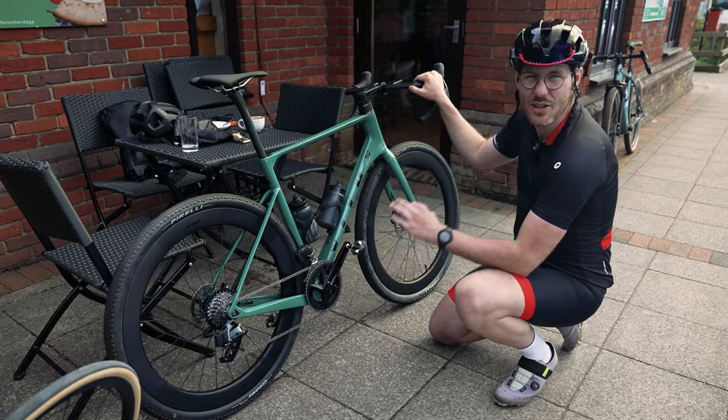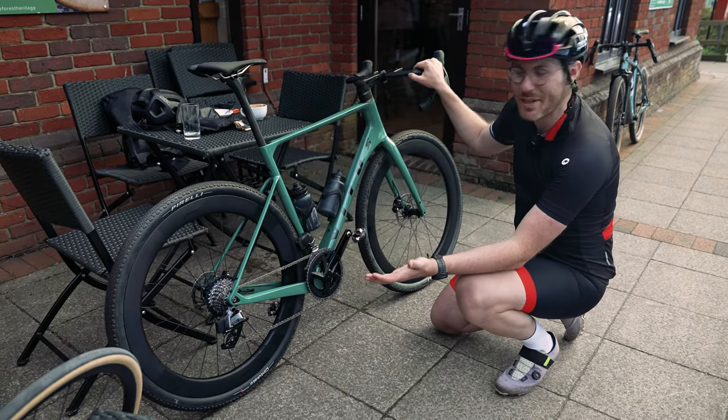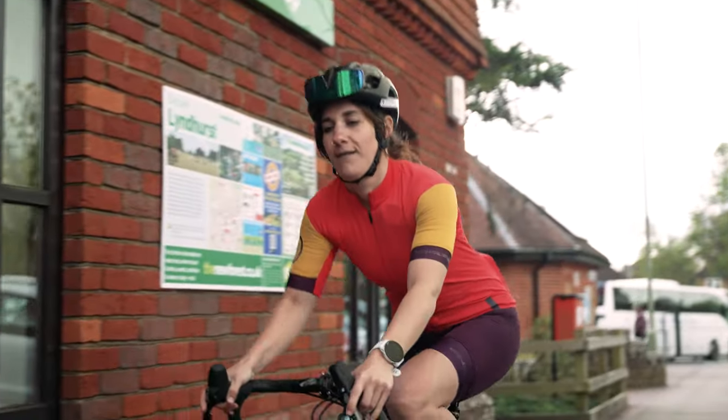You basically get two awesome bikes in one just by buying a second set of wheels. Oh, and I've had to bring two bikes.